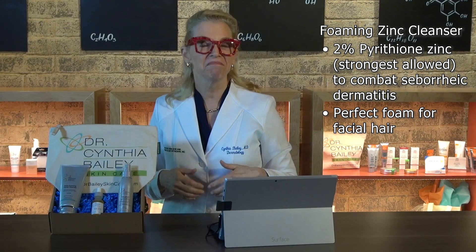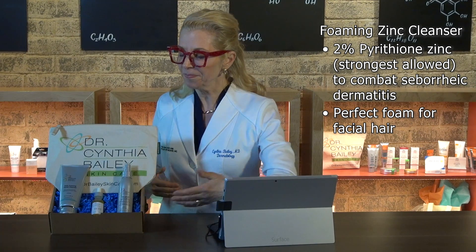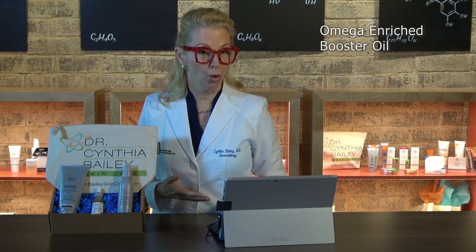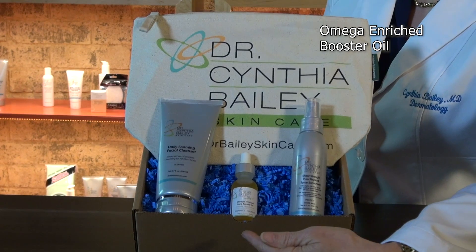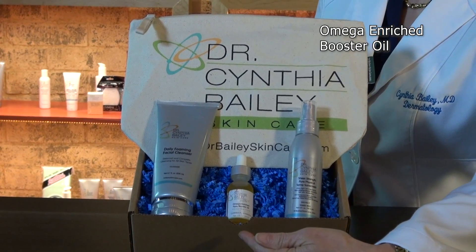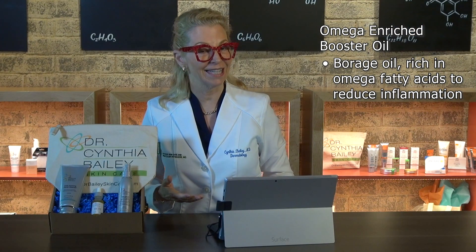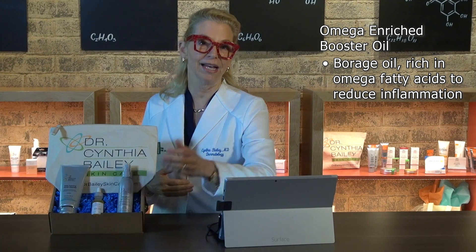Leave it on for a few minutes, rinse it off and towel dry, and then promptly apply my booster oil — my omega enriched booster oil — which has borage oil that's rich in omega fatty acids to help quiet skin inflammation.